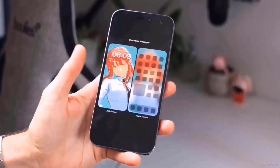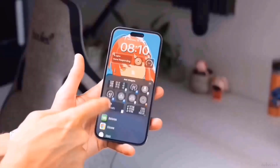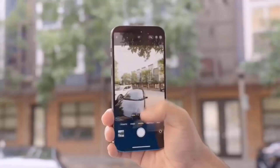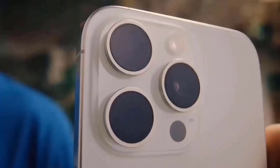The display on the front has the two components of the Dynamic Island — a pill-shaped cutout and a circular cutout. Because of the way iOS darkens that area of the display, you won't see this on iPhone 15 models that already have it.